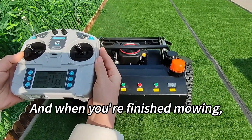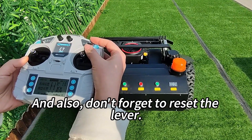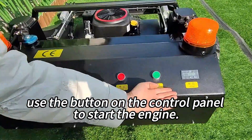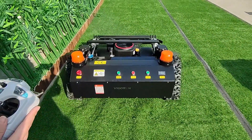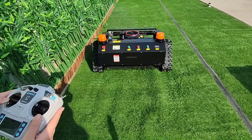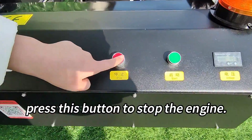And when you've finished mowing, simply move the lever down to stop the engine — and don't forget to reset the lever. Alternatively, use the button on the control panel to start the engine: press this button to start, and after mowing is completed, press this button to stop the engine.